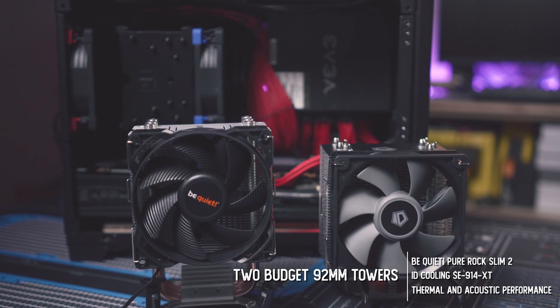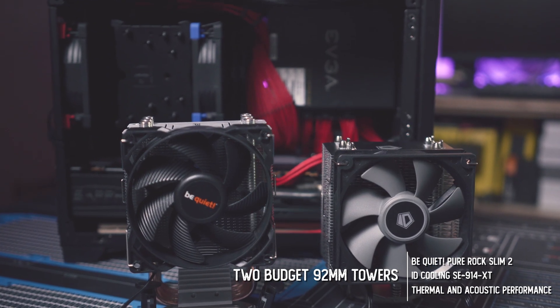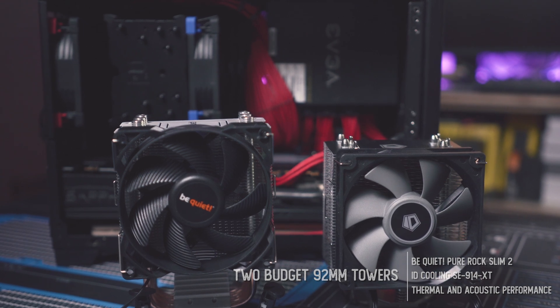A big thanks to ID Cooling and BeQuiet for sending these by for review. Let's take a quick look at what these things are capable of and how they stack up against the U9S.